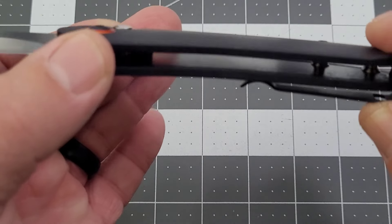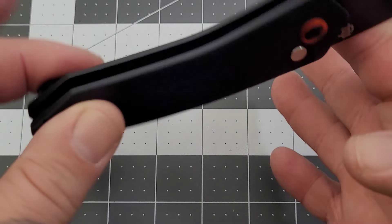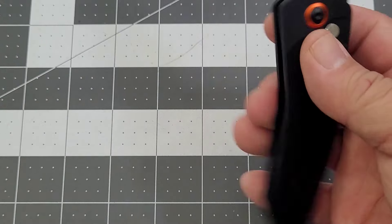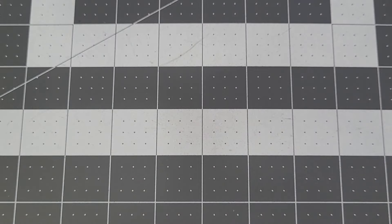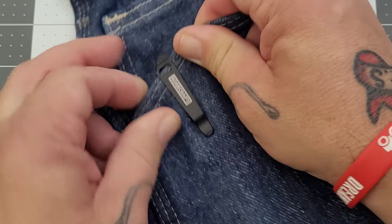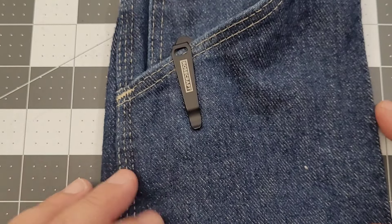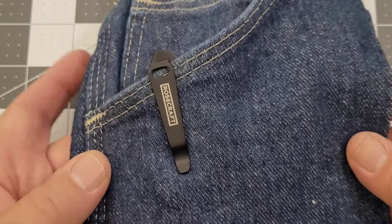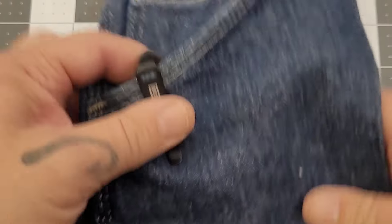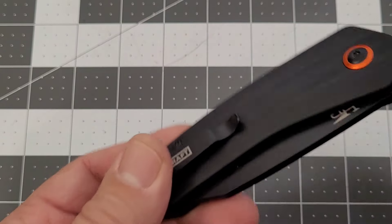That's where we're getting some of our weight — there's no weight reduction in these liners. For those of you that like a lighter knife, that could be a point of emphasis. Milling out some of those pockets could get you down to maybe four or even sub-four ounces. As far as pocket carry, the little peak's going to poke out of the pocket — nothing too major, just a little bit of peekaboo. The pocket clip is pretty stout and catches that seam very well.